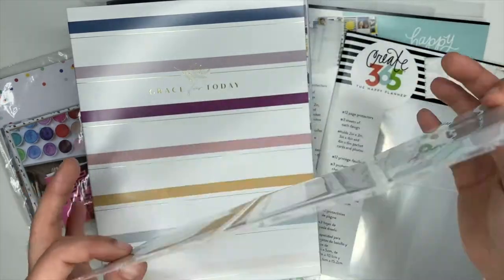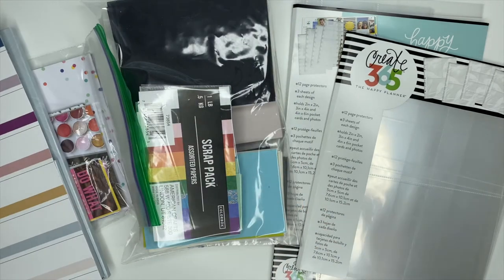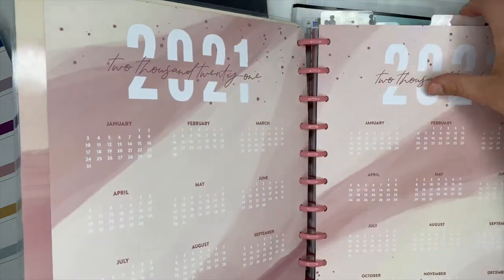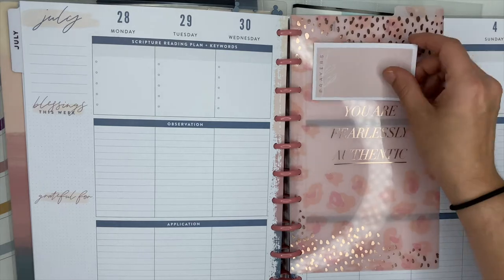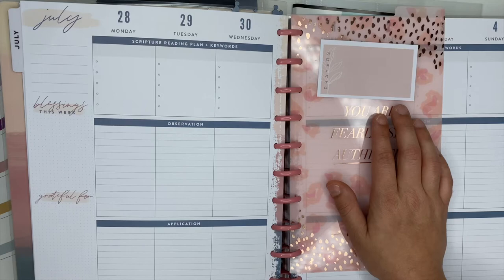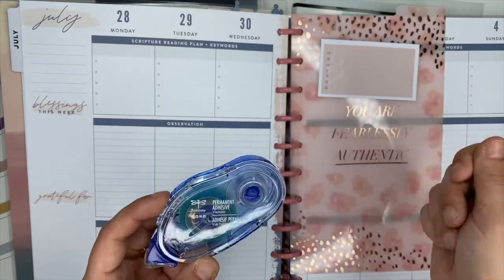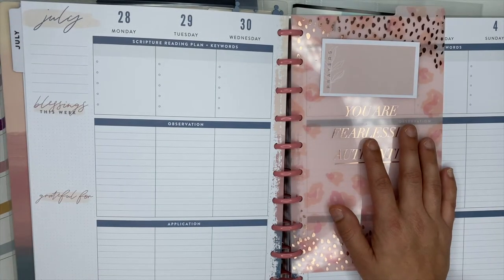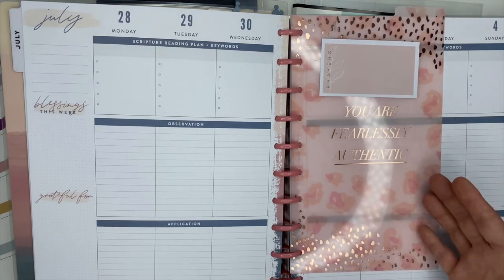I'm going to be sticking them inside of these protective page protectors that are from the Happy Planner. But really quickly I want to show you one other idea because I thought this was a really good idea — I just didn't do it. You are more than welcome to though. I was thinking it'd be cool to take them and stick them on the divider in your faith planner using Tombow double-sided tape or any type of adhesive tape, even regular double-sided tape.